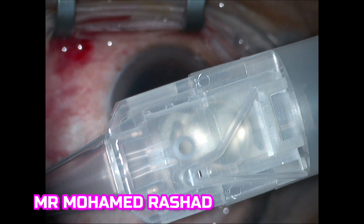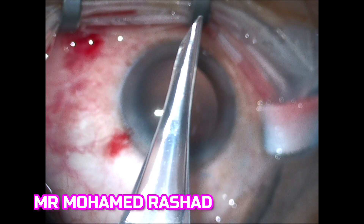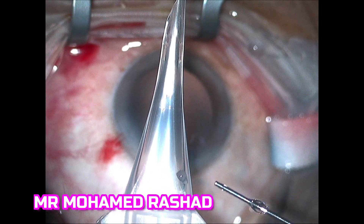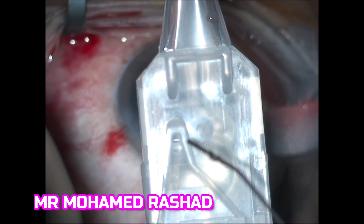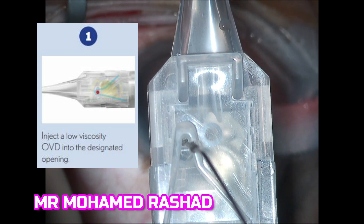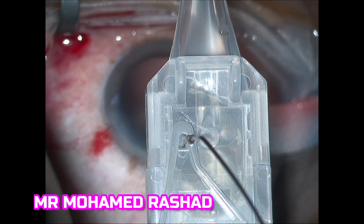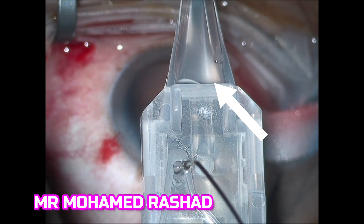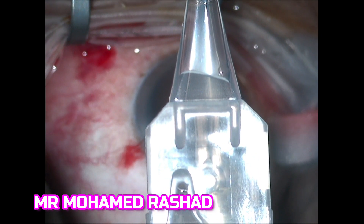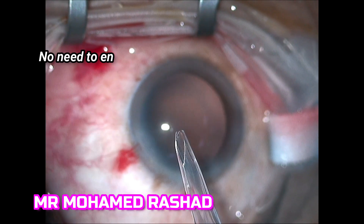Here is our case — this is the hole in the injector and this is the nozzle. You have to have the IOL inside this nozzle when you move the plunger forward. So I am putting here the low viscosity OVD. You can see now the OVD is filling the area around the IOL until the junction between the injector and the nozzle. Then you stop at this white arrow — there is no need to fill more. Then you push the plunger.